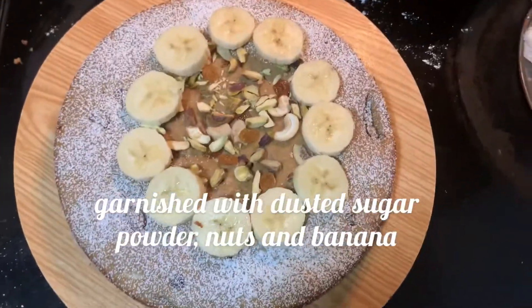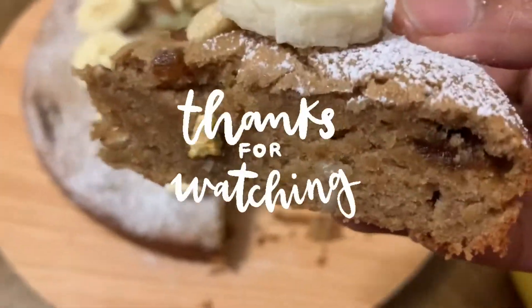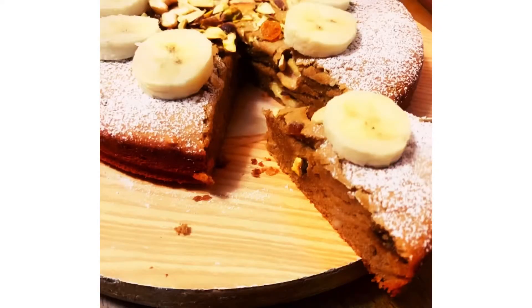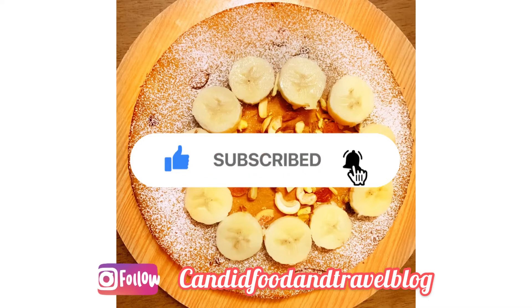You can garnish with dusted sugar powder, nuts, and banana. Thank you so much for watching — please do like, subscribe, and share if you like the videos, and do comment. Thank you!